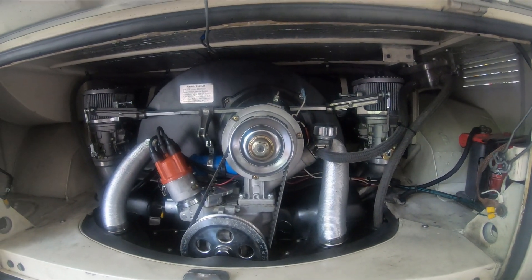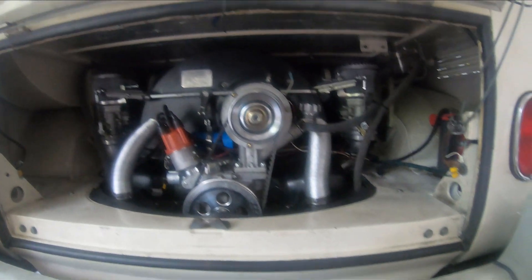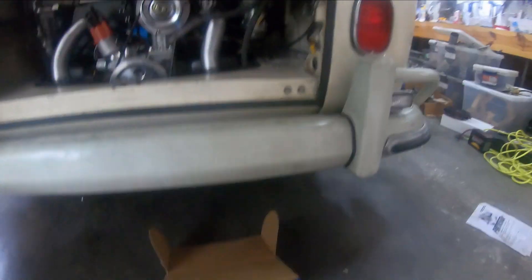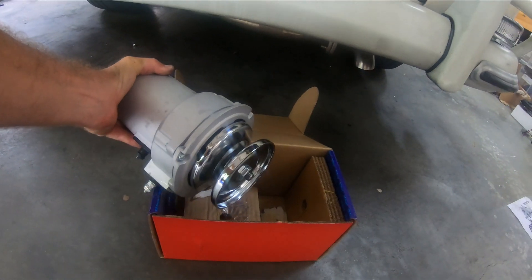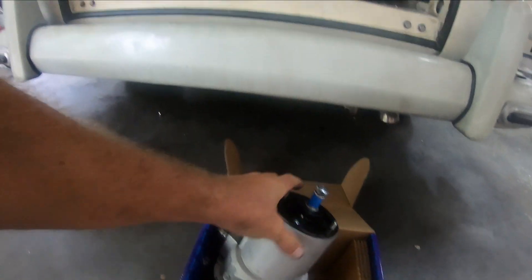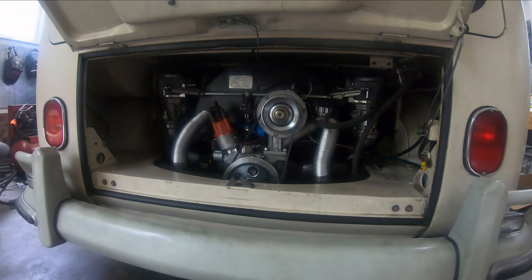So what I'm going to do is get rid of this 90 amp alternator and put in this one, which is a 55 amp alternator that I've started to set up with a pulley. I'm going to go ahead and pull this off.